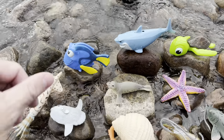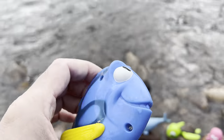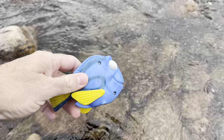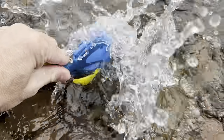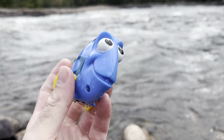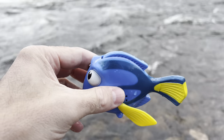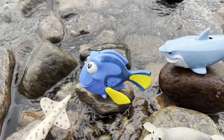The first one is a blue tang. Let's put the blue tang down in the water and let it swim around. Blue tang. Let's put the blue tang back down on this rock.